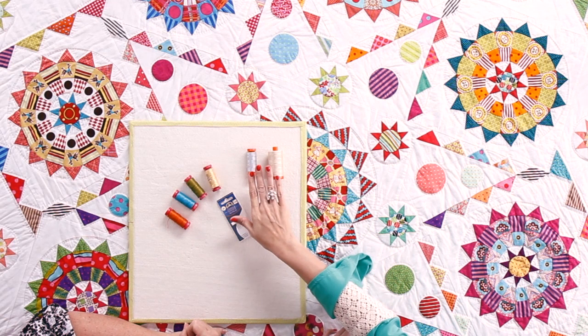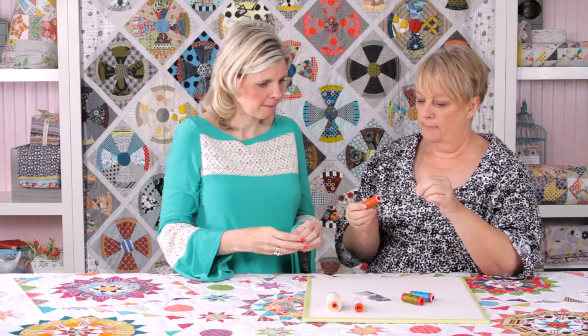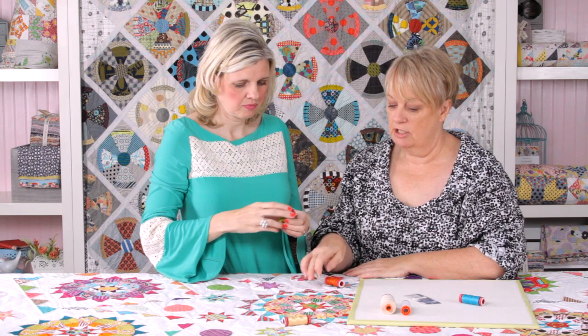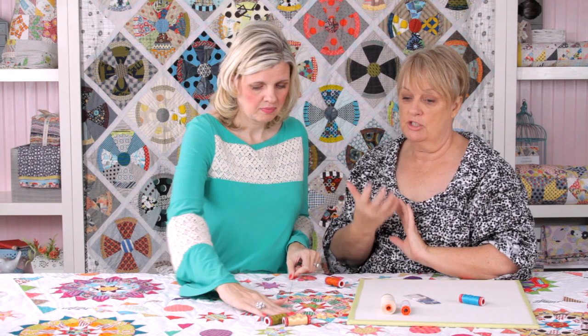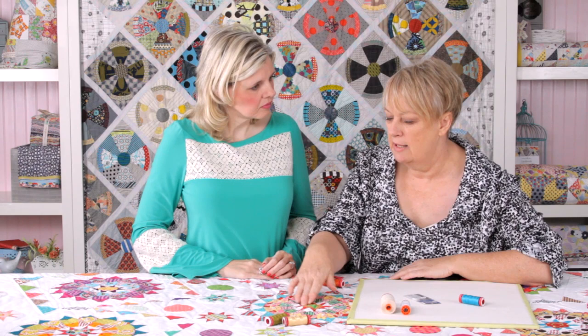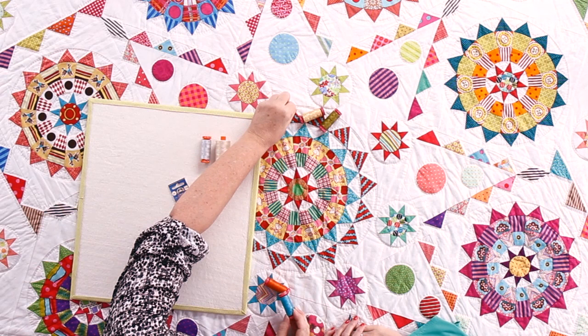So you're using the 50 weight for piecing — and tell me about the red, what you use that for. This is the hand quilting thread. To choose a color, they have such a fabulous range. What I'll do is think about whether I want my stitches to be the feature — whether I really want to see the quilting stitches — or whether I just want the quilting stitches to be technical and in the background. I'll lay my thread out over the colors and see what blends or what pops forward, and that's how I make my decision. I audition my threads, really.